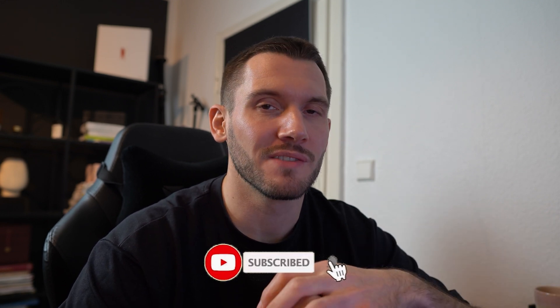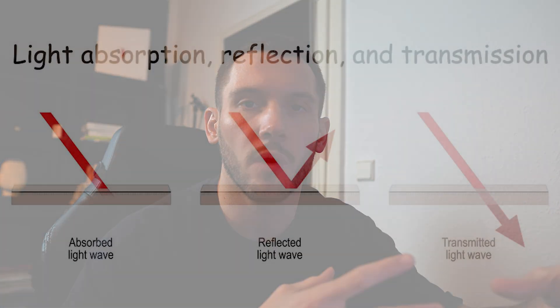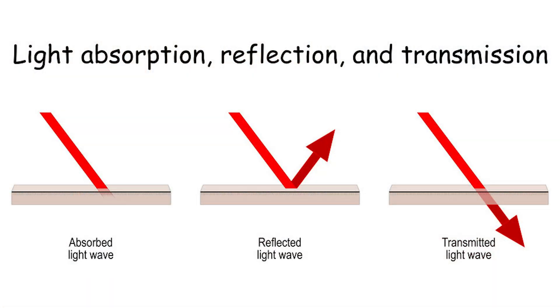Now that we have the essential tools covered, let's talk about material. Whenever I teach my students painting, I try to communicate that painting is more a combination of technical understanding and approach. The biggest basic principle you need to learn first is what makes a reflective material versus a non-reflective material. A non-reflective material absorbs light, while a reflective material reflects most of the light it receives. Of course, there is a huge range in between.